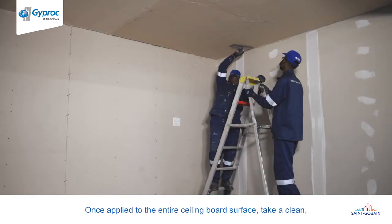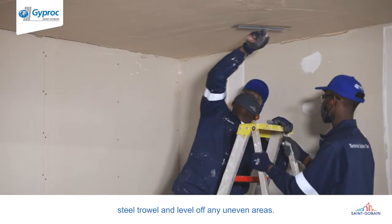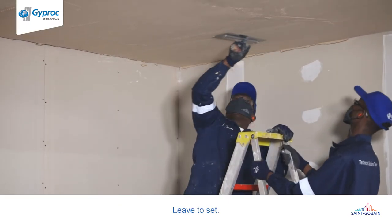Once applied to the entire ceiling board surface, take a clean steel trowel and level off any uneven areas. Leave to set.